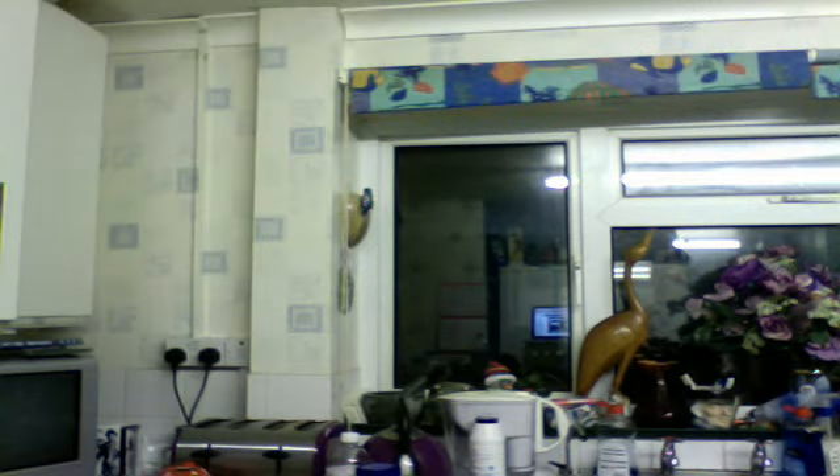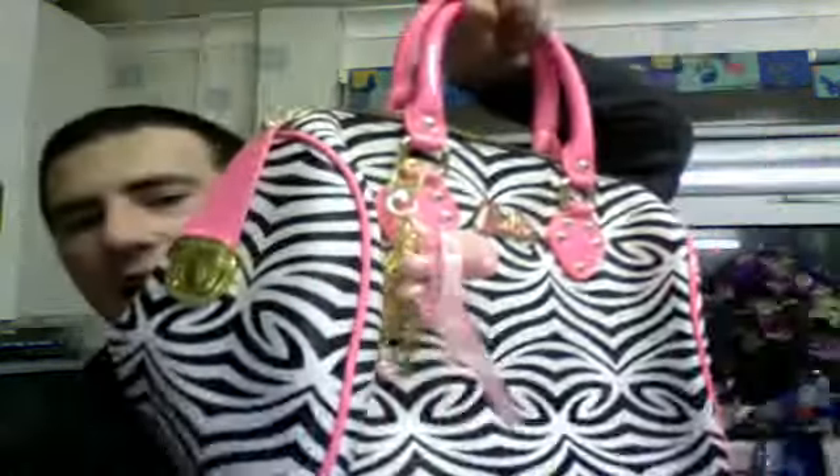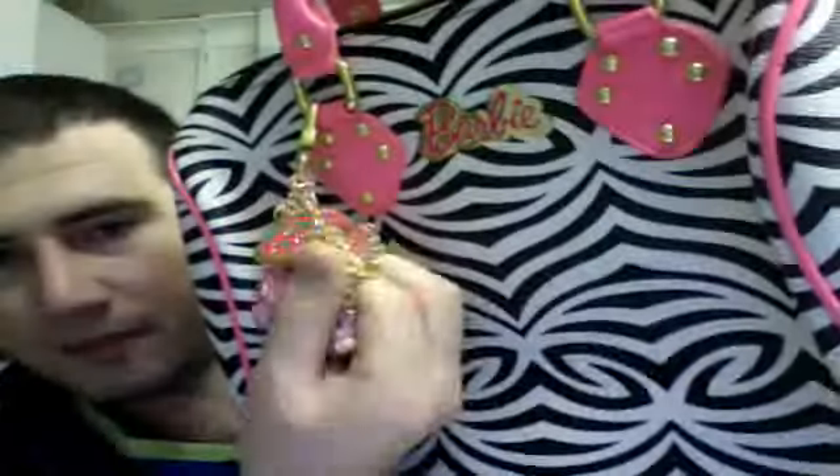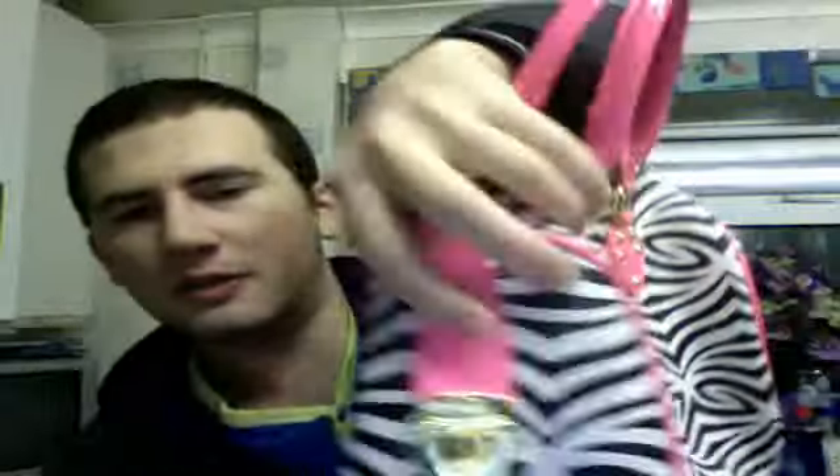The third one - I had one of these in the last video. This is a pink and white Barbie zebra print bag. On the back it's got the Barbie little label. On the front it's got the Barbie plaque and the charms, which include a nice big Barbie charm. It's got a little side toggle there which is easy to open. And inside it is zebra print as well.